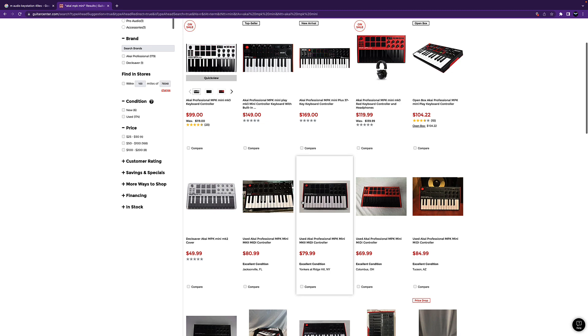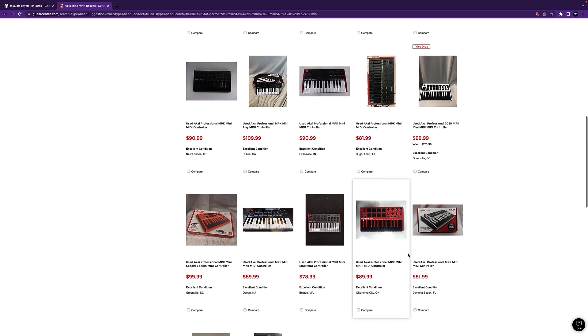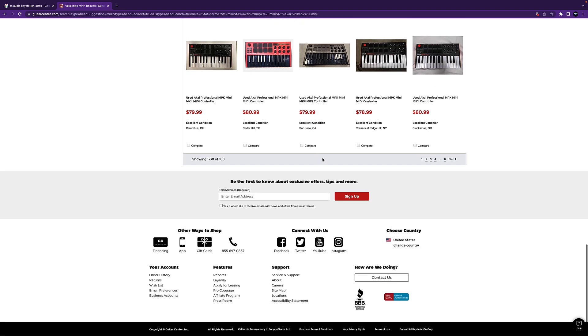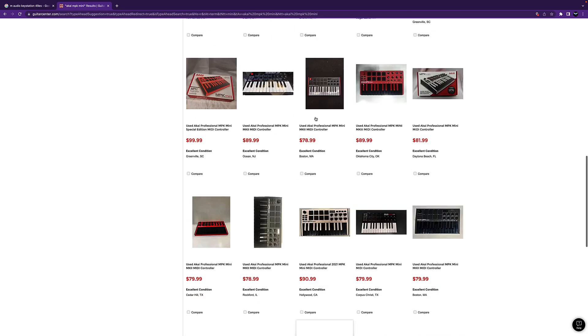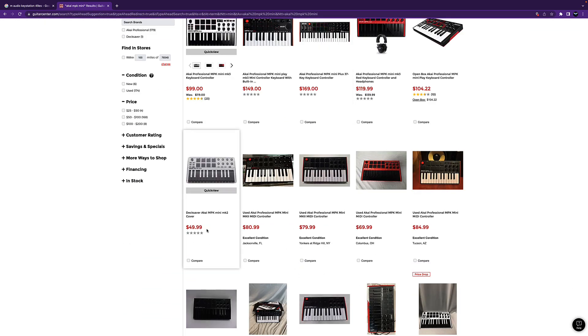There are a lot of different variations of this keyboard and you can actually program the pads as well. It's a pretty dope keyboard — you can get it used anywhere from 79 to 80 bucks, sometimes even cheaper.